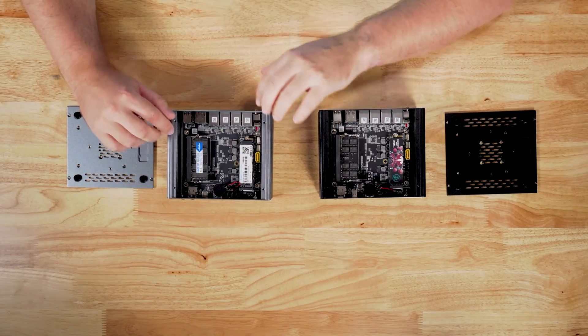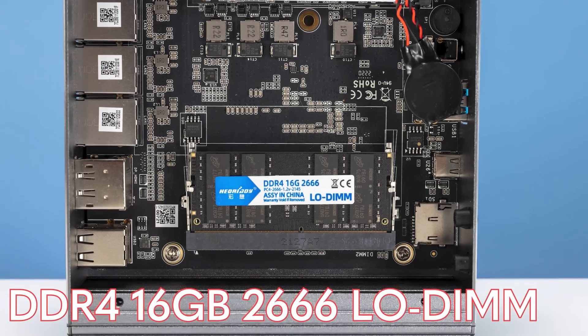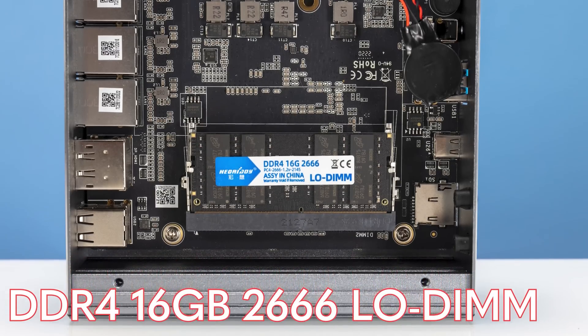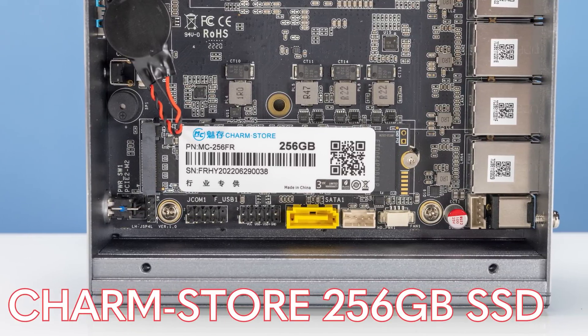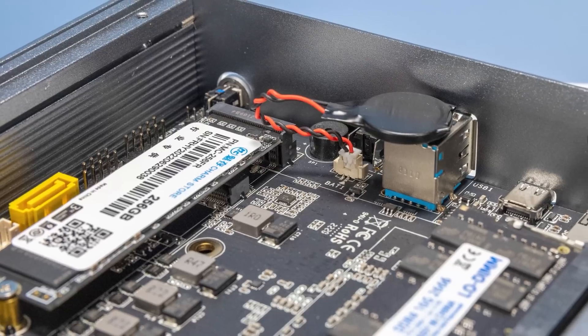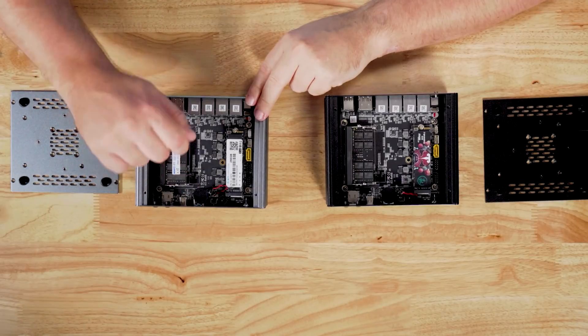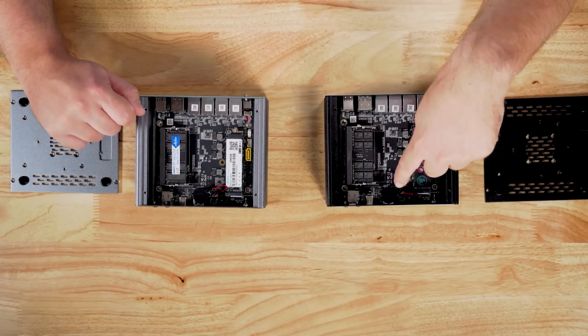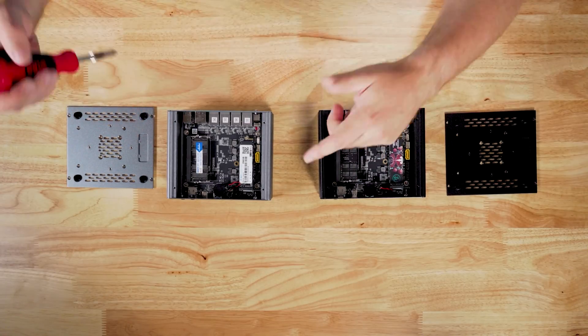Now let's get into the systems and take a look. Starting with the silver one — we get a DDR4 SO-DIMM running at 2666 MHz, which is pretty interesting. We also get a Charm Store 256 gig SSD. One thing to note: the little CMOS battery in this unit was actually flopping around the chassis when it arrived — the adhesive had not stuck properly. The other unit had the same mounting and was fine. Something else new on the V4 and i226 units is what's under the M.2 slot.